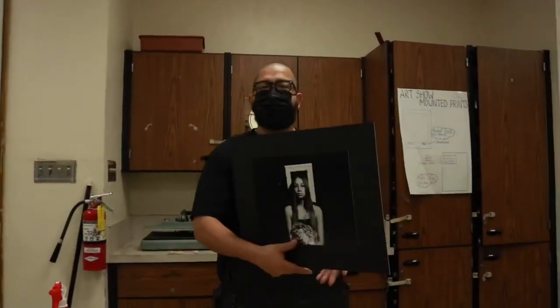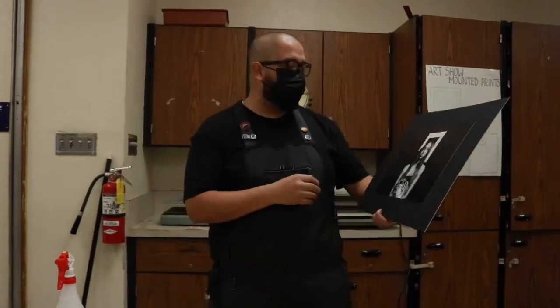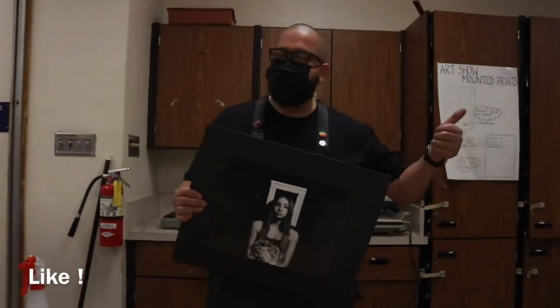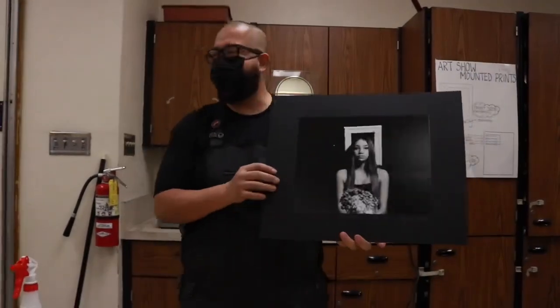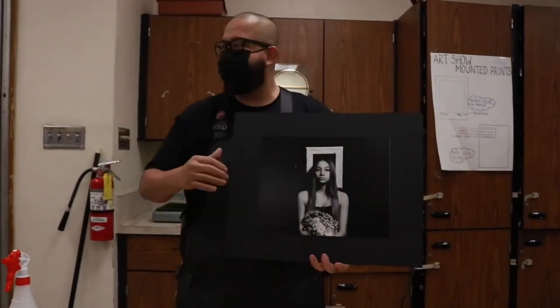Well there you have it — that's how you mount a photograph. We'll put them on display and get ready for our art show. Tune in next time for another exciting video. Don't forget to like and subscribe and hit the little bell. Share it with a friend because we're trying to get to a thousand subscribers. We'll see you next time!